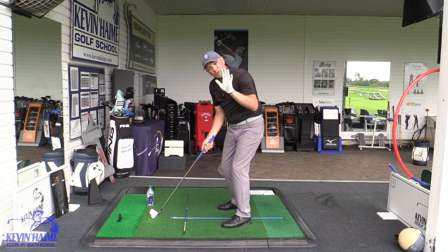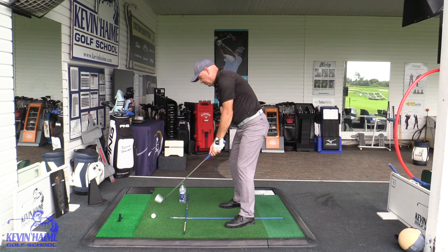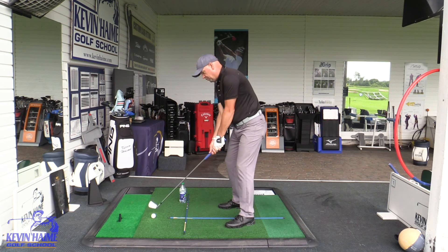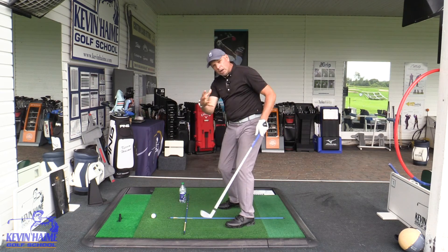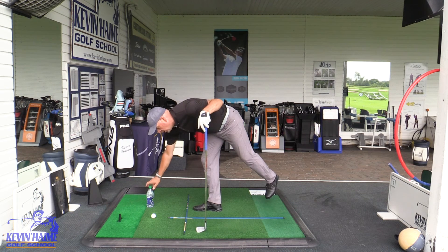Now, I actually use it for a different reason. Sometimes I tend to swing the club too far to the inside at the start, so I'll put the bottle here and that'll encourage more of an on-plane takeaway for me. But for most of you, I think this would be the number one way to use this bottle.